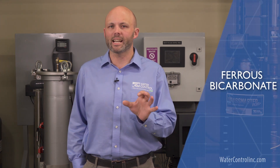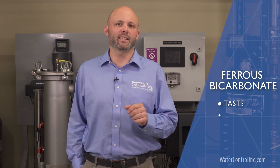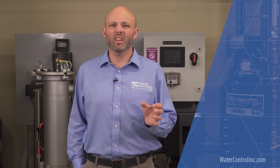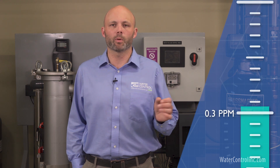One of the most reviled contaminants in our domestic water supply is dissolved iron, also known as ferrous bicarbonate. People despise this mineral for the taste, odor, and red staining it causes, even at low levels like 0.3 parts per million.